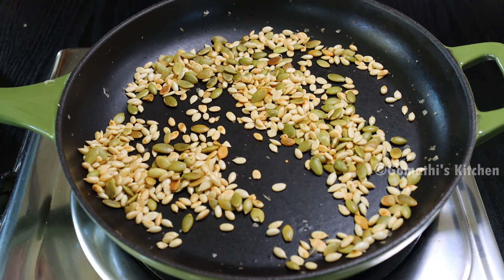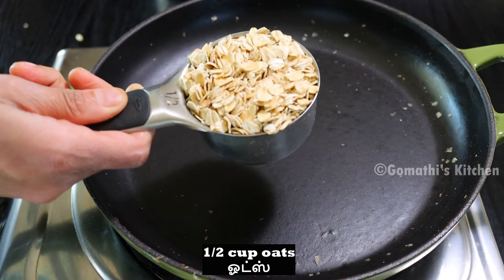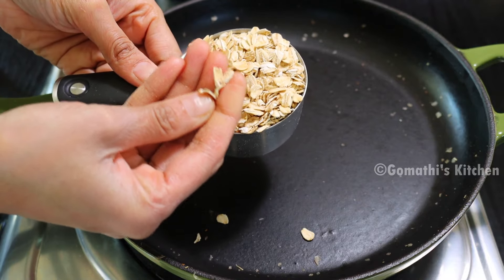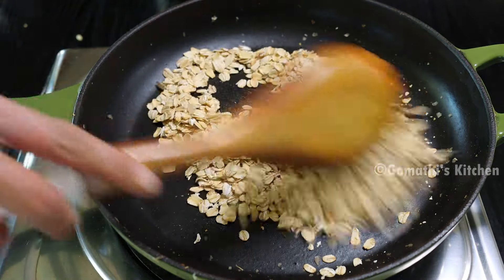You can add the paste. Add the paste. You can add a powder and use the powder to make it in the machine.